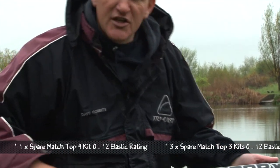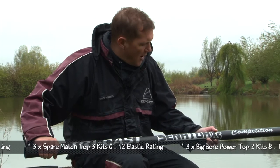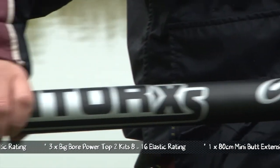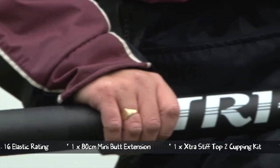It's super strong, as you'd expect from any Tricast pole, and is a good all-round pole featuring the easy slip finish, reinforced joints, and manufactured in a way that will give you years and years of reliability.